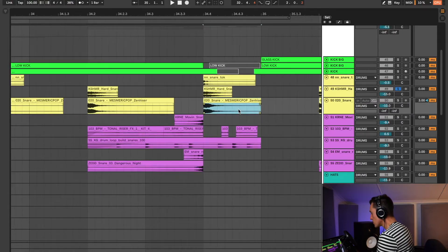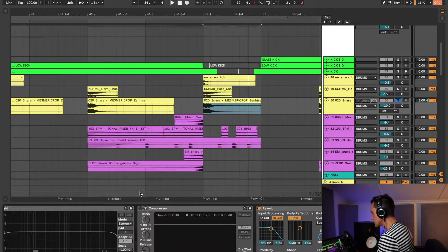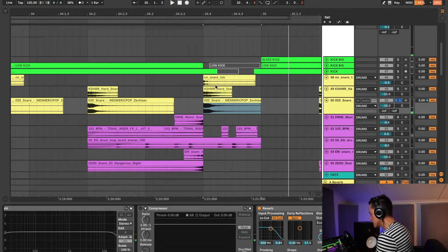The next thing we'll take a look at are the snares. As you can see, I have three different snares here, and each of them serve a different purpose. We'll start off with the one at the bottom, which has a nice transient right at the beginning and a bit of a tail, so it sounds quite nice.